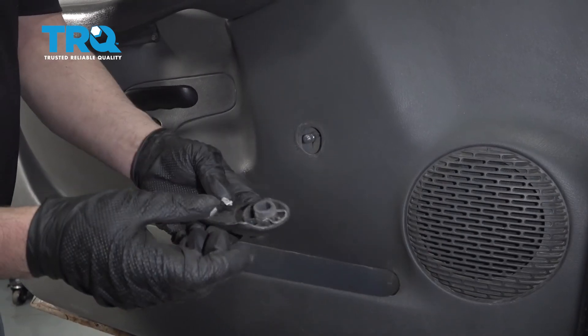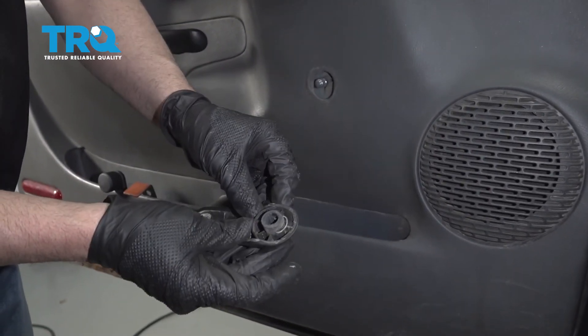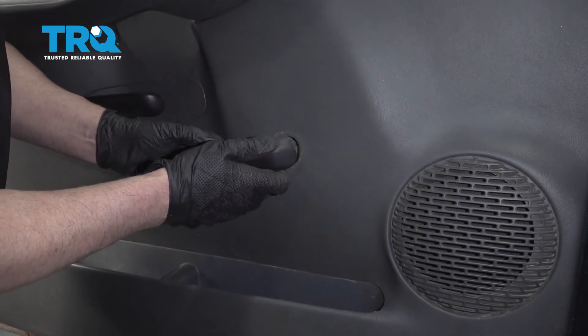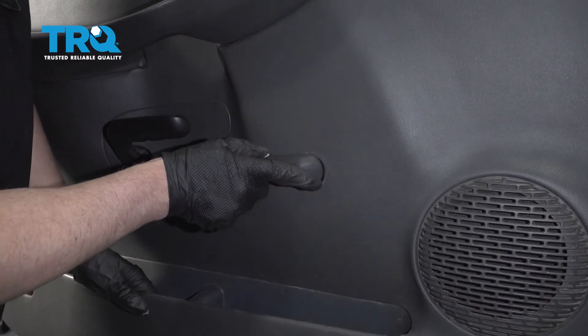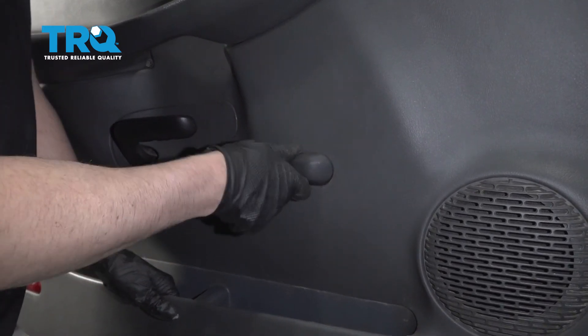When you go to reinstall this arm, just push this clip back in. Take the new window crank arm and just line it up, and make sure you put it in a similar location to where it was when you took it off. And just lock it in place.